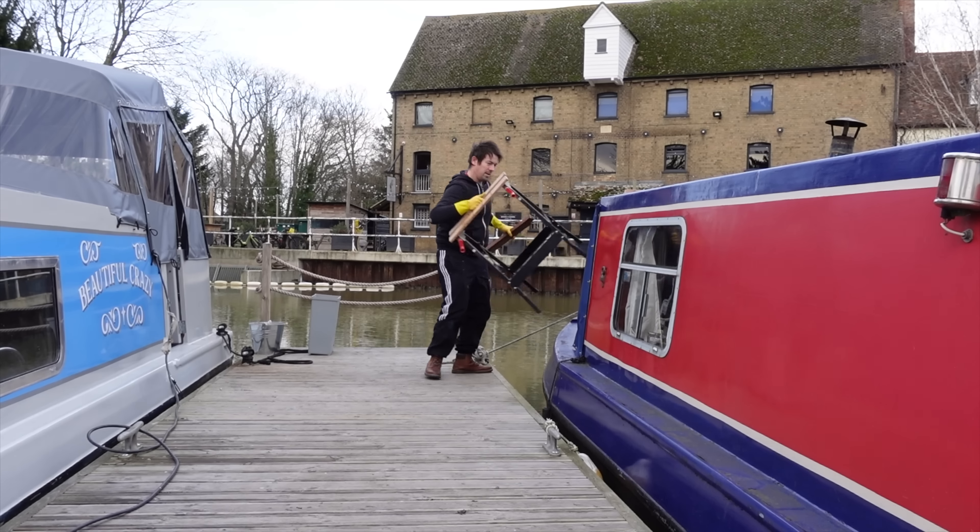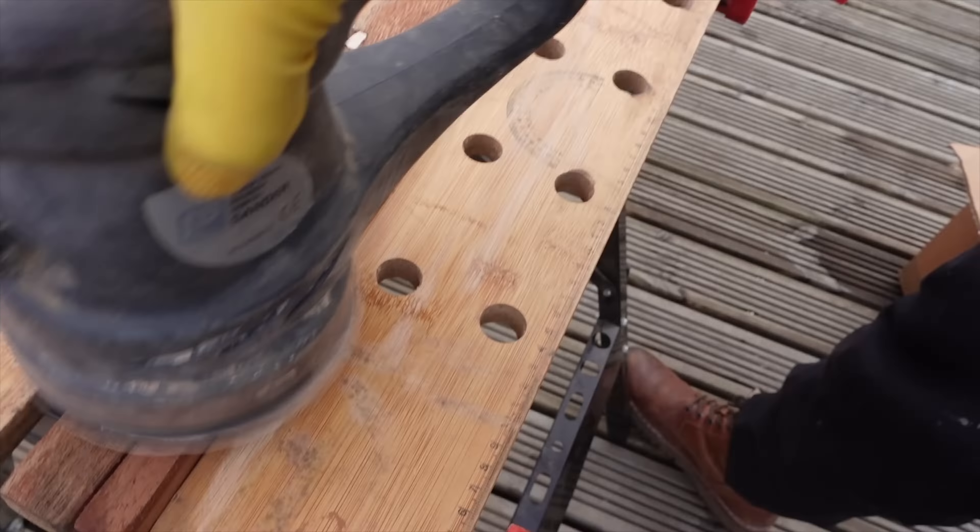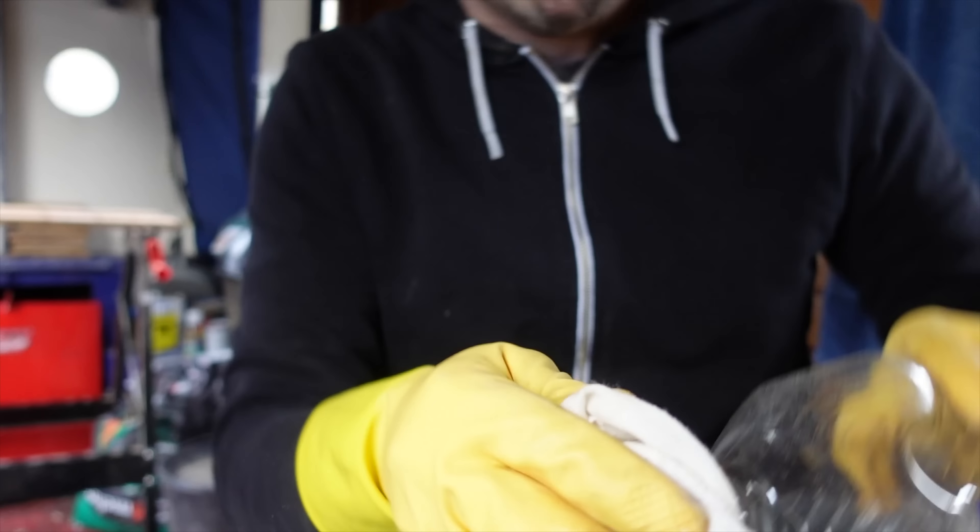For some stupid reason I forgot to sand a tiny little bit on this one, so I'll sort him out quickly. Now he is also ready for the white spirit protocol — and yes, you need to do this in Marigolds.